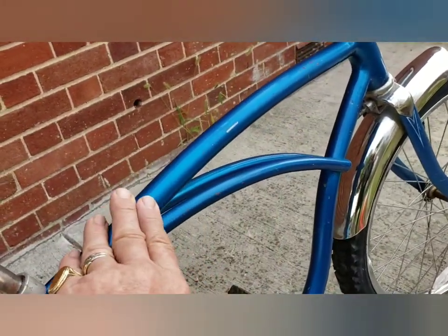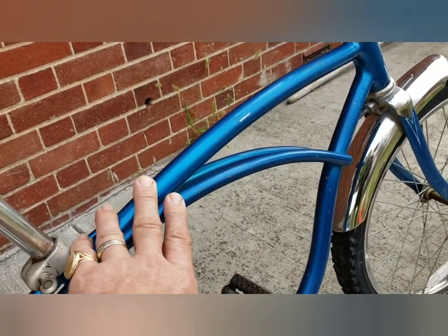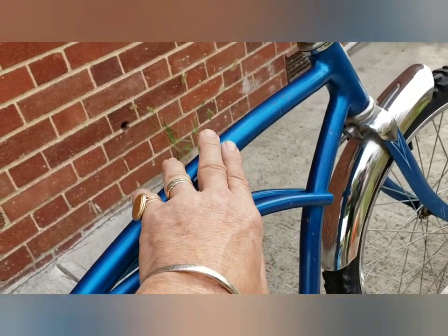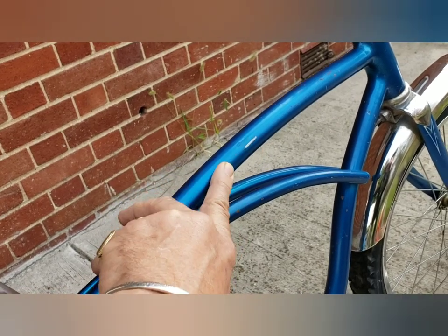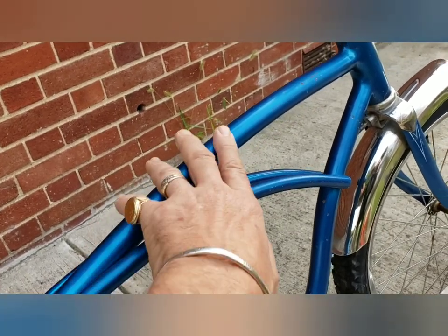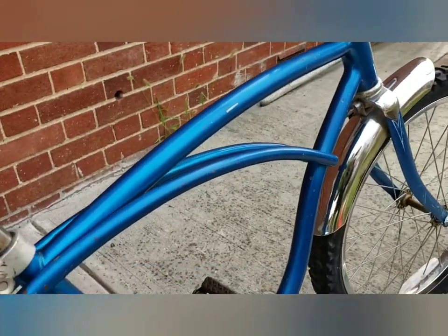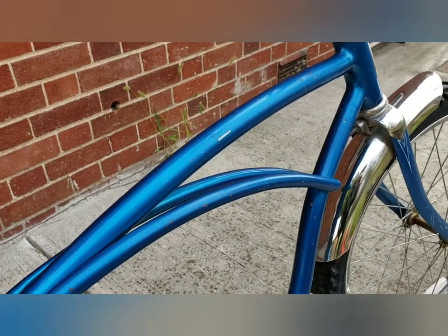The frame was cleaned with cleanser but it was really scratched and had lost its lettering. So what I did was use some compound and then some hard shell wax — now it's shiny. It took away all the scratches; you can't see them anymore.